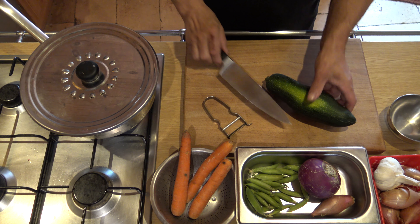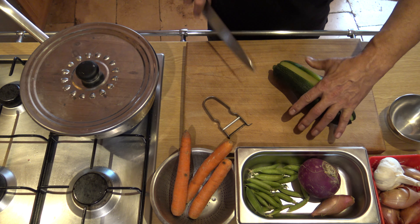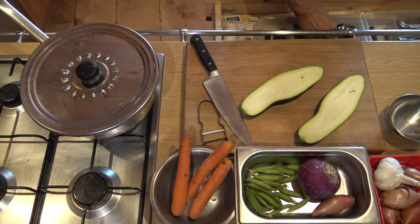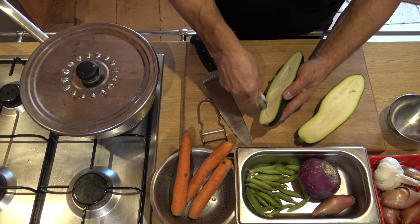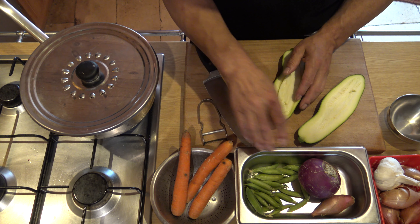On va cuire la courgette rapidement. Pour ça, il faut la couper dans la longueur. On va retirer le cœur, toutes ces parties, toutes ces graines. Et puis on va découper tous ces petits légumes en petites brunoises.